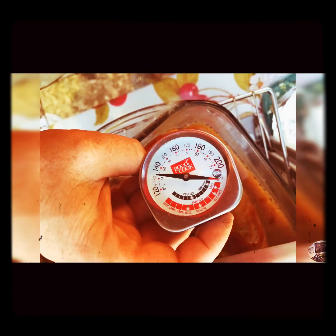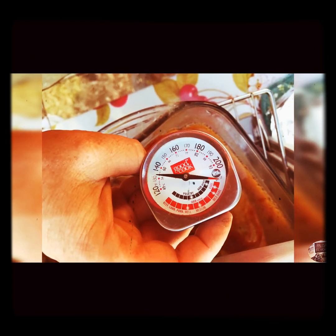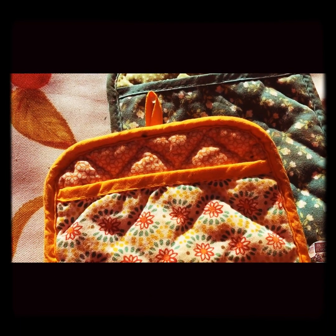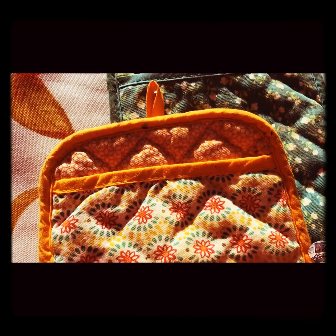It looks like 45 minutes wasn't quite long enough because of the higher altitude. I'm going to have to adjust my time — I added about 20 more minutes. But hey, look — I found my Pioneer Woman pot holders I got for Christmas! Yay!